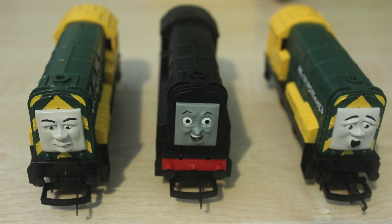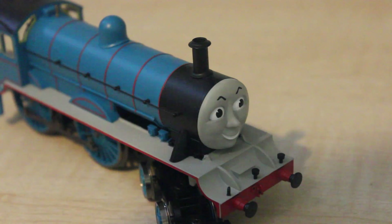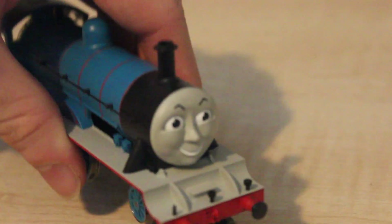As you may remember from the Hornby Edward review, one of the things we spoke about was that his lamp iron was drawn upside down. However, thanks to BillandBenfan14, a follower on Twitter who I dedicated the Hornby Henry review to, I've realised that you can actually turn these upside down, as you can see here.